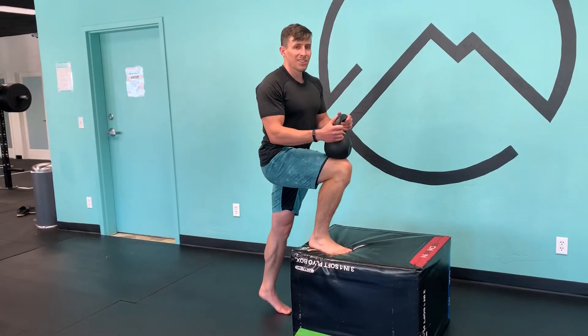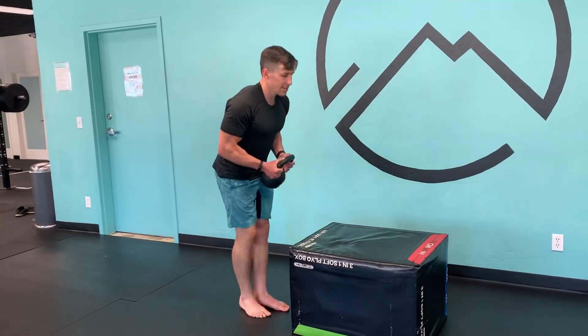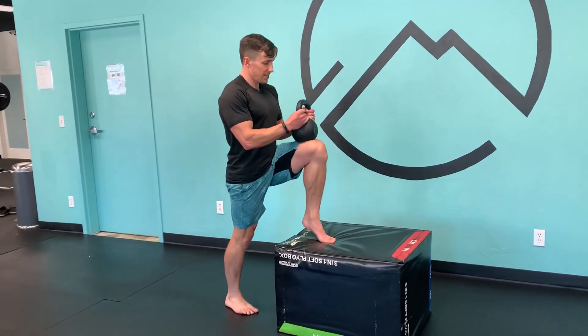I'm going to go to fatigue. Usually it takes about 15 to 20 reps, and then I'll switch sides. I'm going to fatigue a little quicker now because I already pre-fatigued the calf on both sides, but I'm going to go to fatigue again.